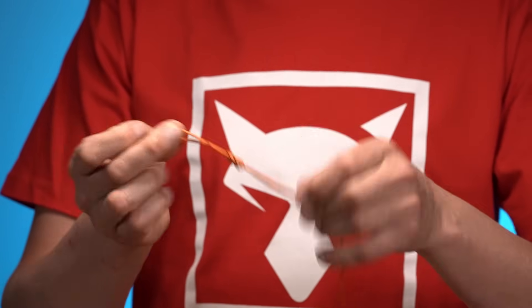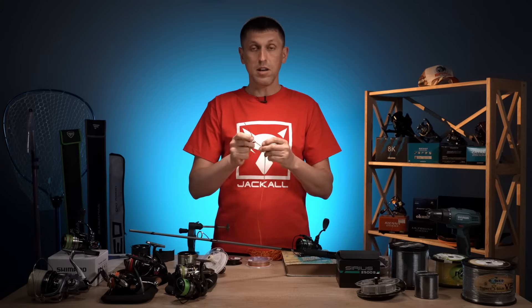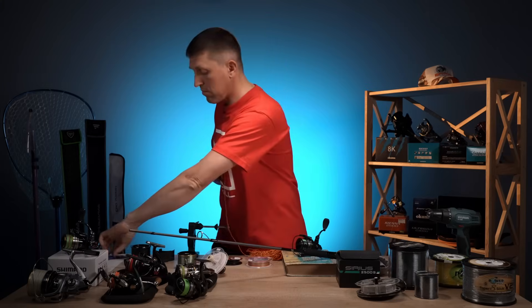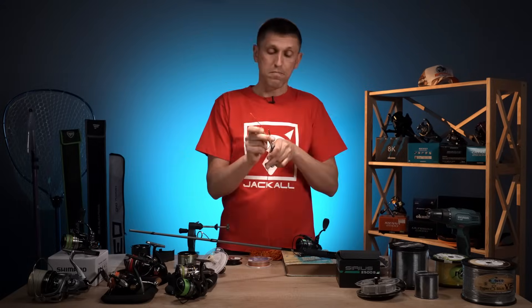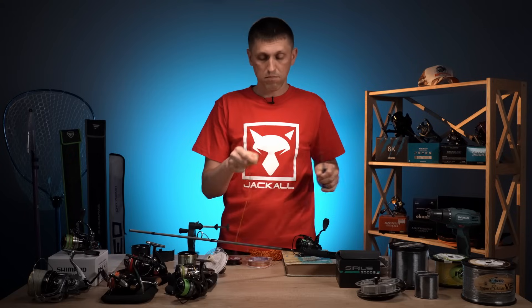Затягуємо його на максимум, затягуємо, вільний край обрізаємо під самий край вузла. Обрізали.